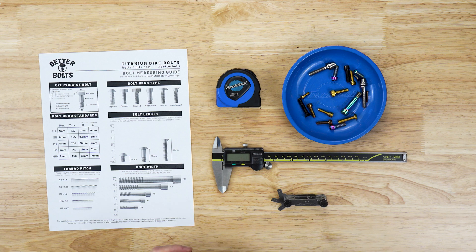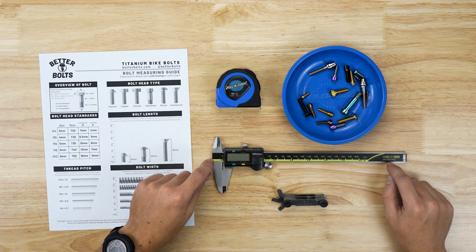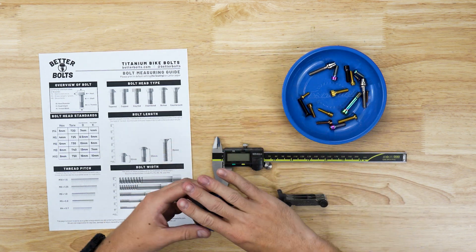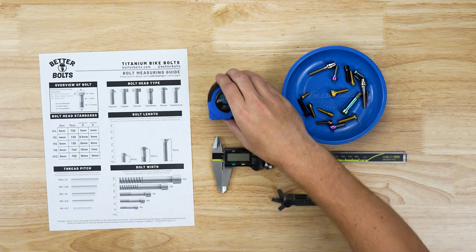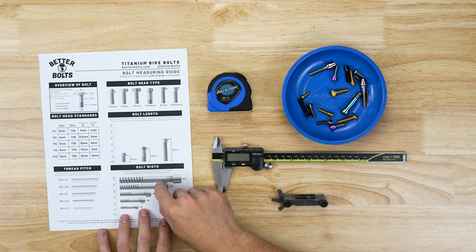There are a few things that you'll need to measure bolts — some sort of measuring device. Here I have a set of calipers, which is going to be the best and easiest way to measure your bolts. You can also use a tape measure or a ruler, and if you don't have any of those items you can go on our website and go to the bolt measuring guide and print out one of these.